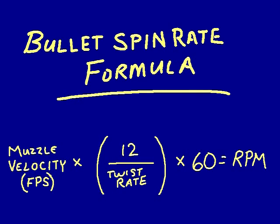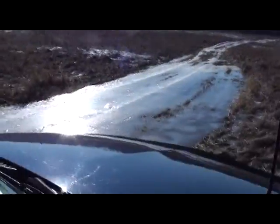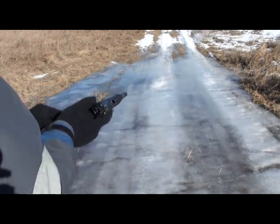We all understand the concept of engine speed in terms of RPM, but have you ever thought about the rotational speed of the bullet as it leaves the muzzle of your firearm? I'm going to demonstrate a spinning bullet on the ice so you can get a better appreciation for how fast these things spin. I'm using a Beretta 92, doing it right in the middle of a field on a patch of ice. Once I get one, I'll zoom in on it.